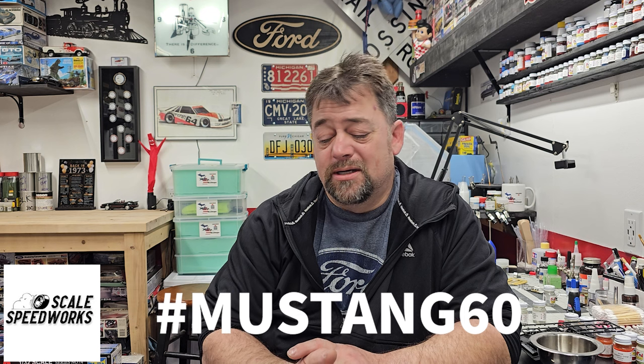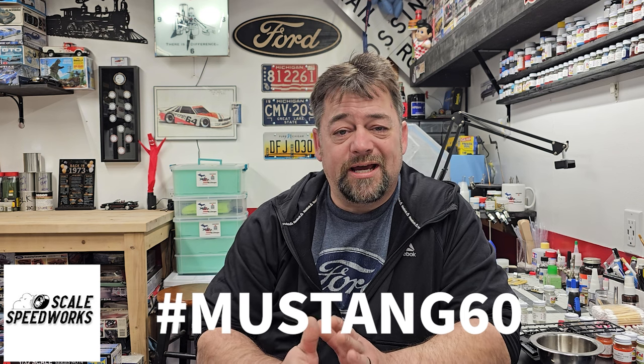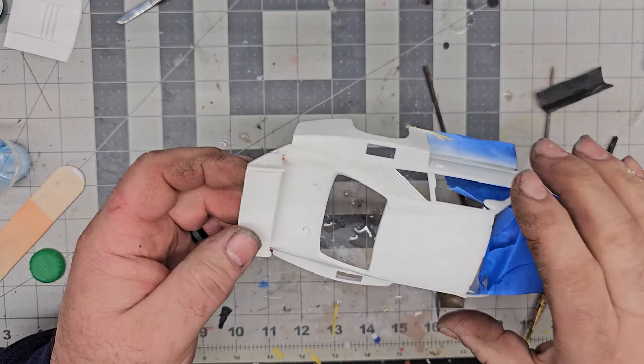This Mustang is for the group build over at Mike's channel at Scale Speedworks - there'll be a link in the description below. He's hosting the group build for the 60th anniversary of the Mustang coming up in April. Thanks for doing that, Mike. We're trying to get this done - it's been tedious but we're getting there. I'll take you over to the bench and let's get started.